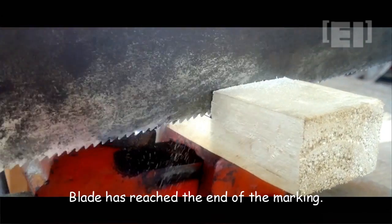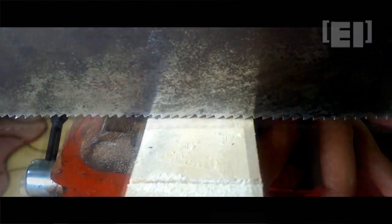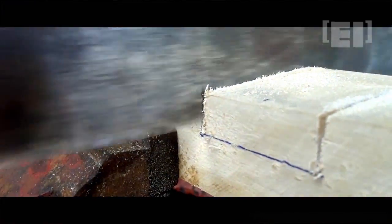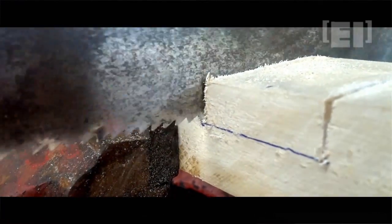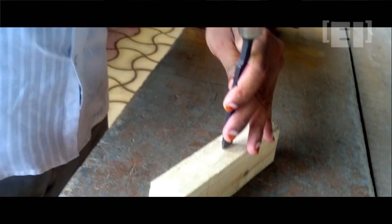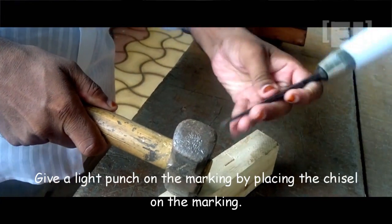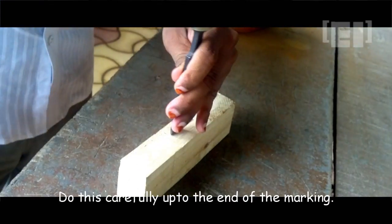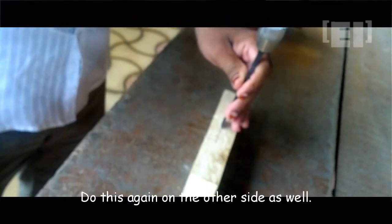The blade has now reached the end of the first marking, so we'll cut along the second marking up to 1.5 centimeters. This is also done, so we'll remove this middle part by using a chisel. Very carefully put the chisel on the marking and give a light punch so that the chisel penetrates inside a little. Do this again carefully up to the end of the marking, then do the same on the other side as well.